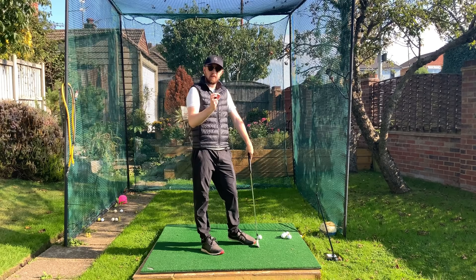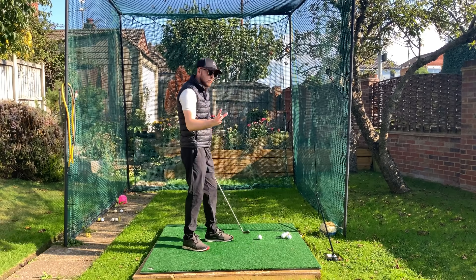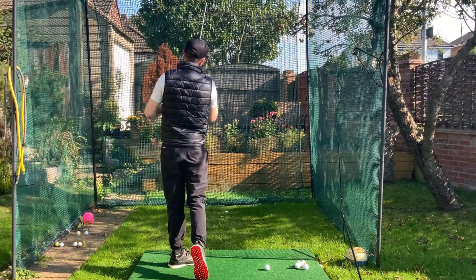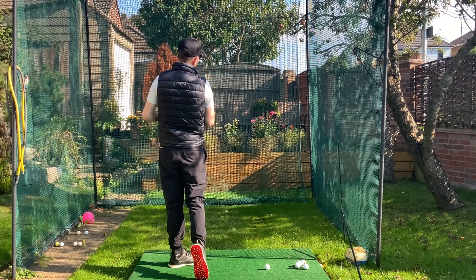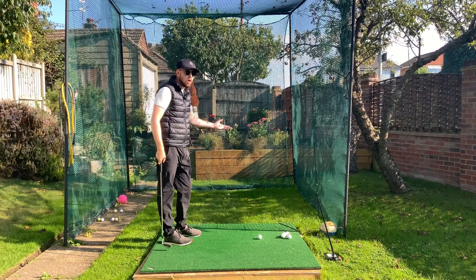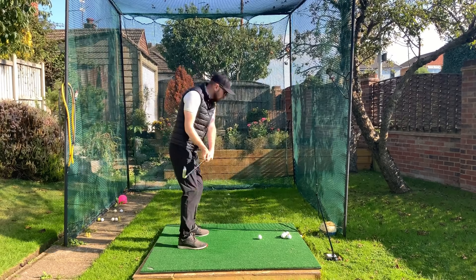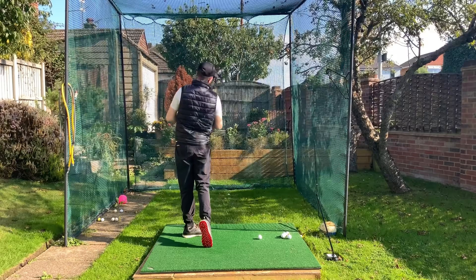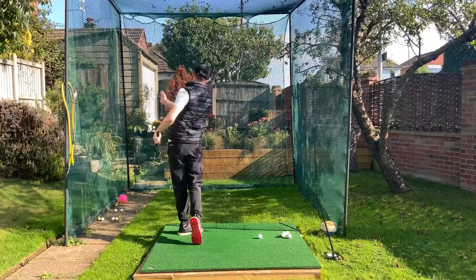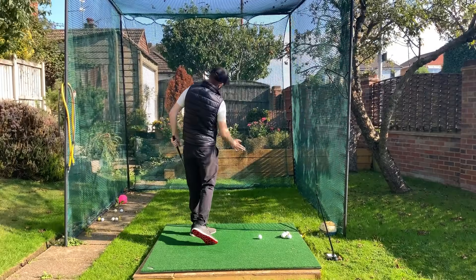With the second swing you could see my chest and my belt buckle pointing way further left of target. My body was pointing in two different places at my finish, and after I've hit the golf ball that had a massive influence on what I did going through the ball. With that first one, if my body is only pointing at my target at my finish - middle of my chest and my belt buckle - I couldn't have rotated that much to be in that position.